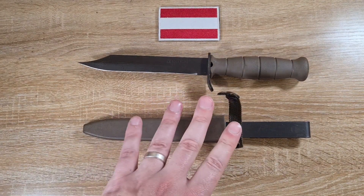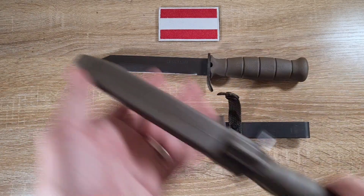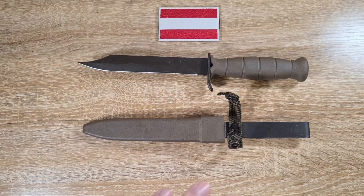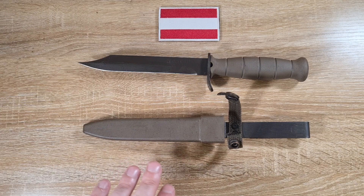If you enjoy this kind of content, please subscribe to the channel. I have a lot more interesting videos coming, including the Fieldmesser 78. I want to get my hands on a Glock knife, and I'm also going to have a crack at manufacturing one of these from a blank, so plenty more interesting videos coming. Subscribe, hit the bell, and give the video a like — just give us a hand with the algorithm.